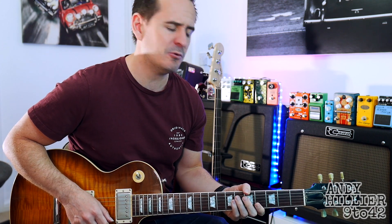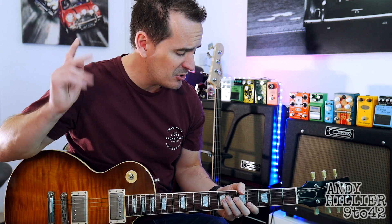Just before I teach you it, if you wouldn't mind subscribing to my channel, which is Andy Hillier, if you could give me a like on the video and also leave me some comments in the comment section, including any songs you want to do. Really beautiful little song.